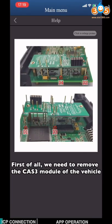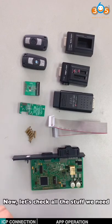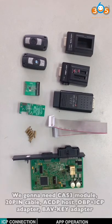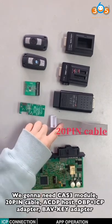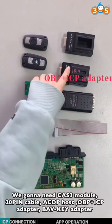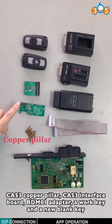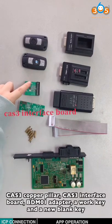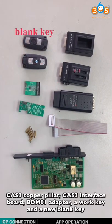First, we need to remove the CAT3 module from the vehicle. The CAT3 module is under the steering wheel. Now let's check all the stuff we need. We're going to need the CAT3 module, 20-pin cable, ACDP host, OBPICP adapter, BAV key adapter, CAT3 copper pillar, CAT3 interface ball, median adapter, work key, and a new blank key.